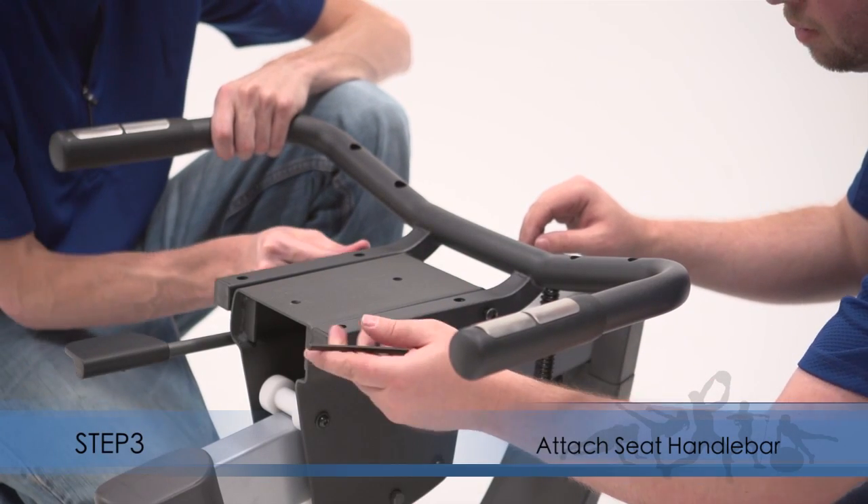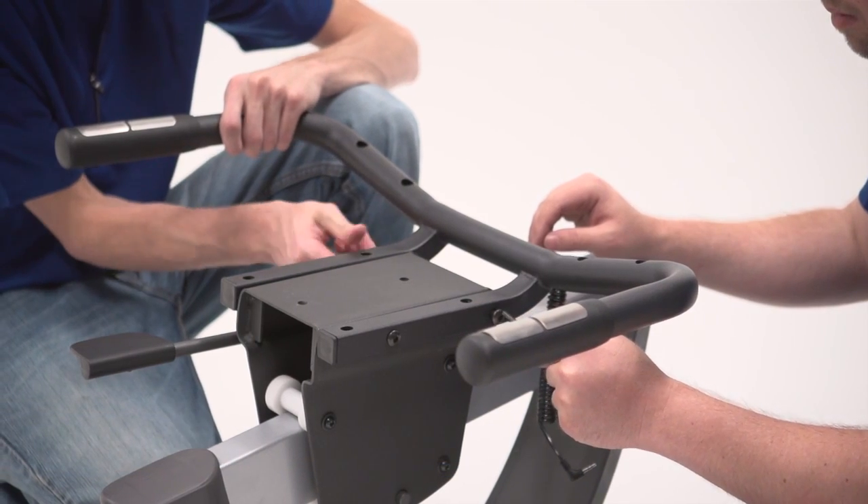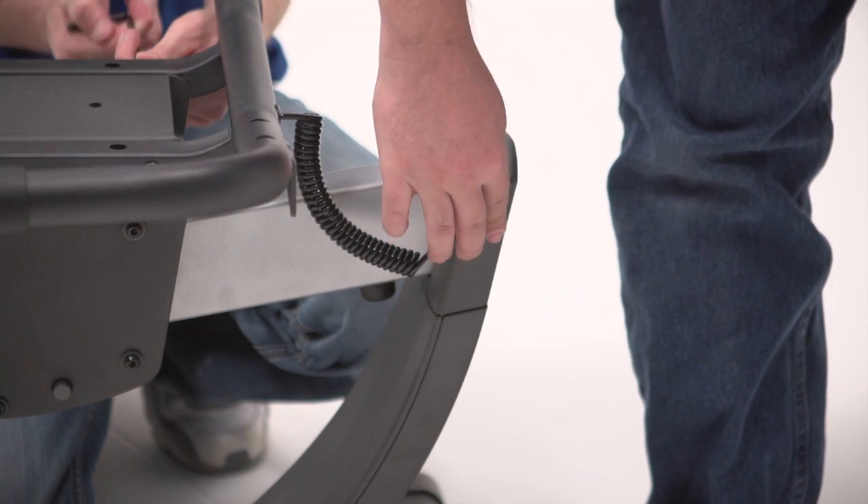Step 3. Attach the seat handlebar to the seat carriage. Plug the wire on the seat handlebar fully into the pulse receptacle on the left side of the exercise bike.